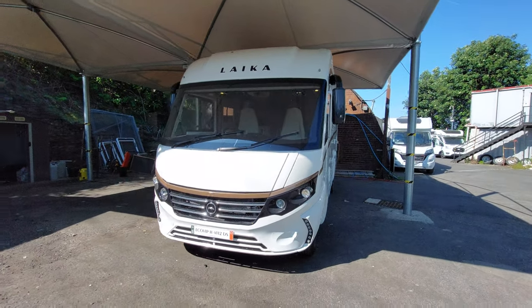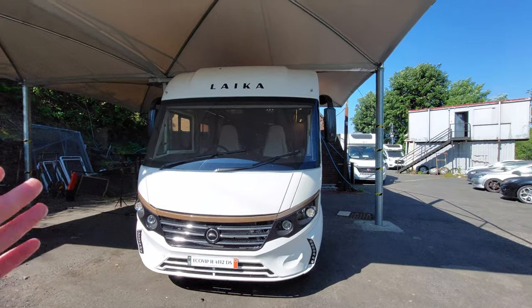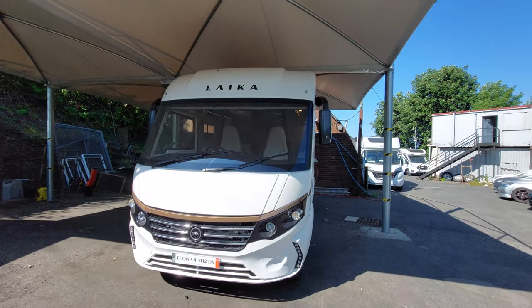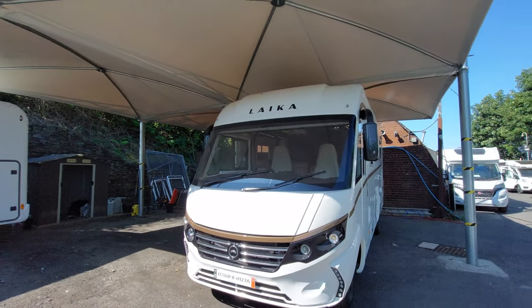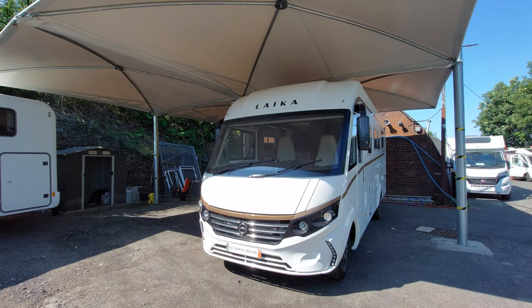Today we're going to do the handover video on this Leica EQVIP H4112 DS. We're going to start on the outside and then move on to the inside. I'd like to begin by explaining that the vehicle hasn't had a valet as of yet — I just want to get this video out to you in preparation for your handover.